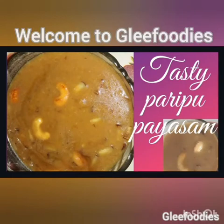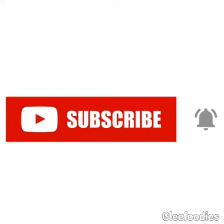Hello everyone, welcome again to Glee Foodies. This is a special recipe for 1-2 persons. If you like this channel, subscribe to our channel.